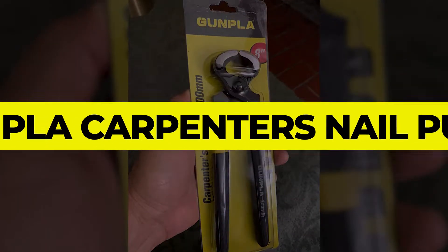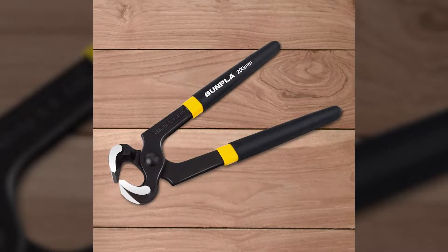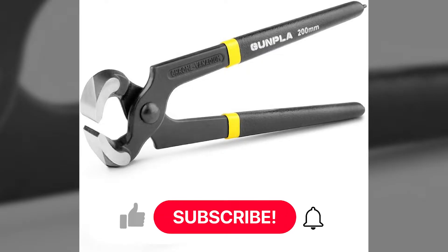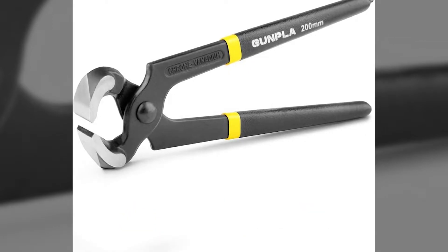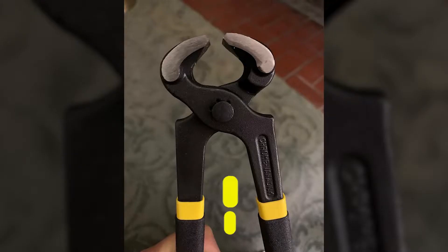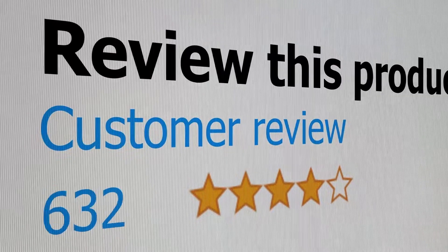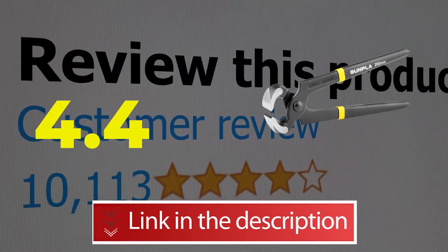Number 5: Dunpla Carpenter's Nail Puller. The Dunpla Carpenter's Nail Puller is amongst the best tools available out there. It's made with premium high-carbon steel with a polished finish for maximum durability. Main features include a versatile and practical tool design and an ergonomic handle grip. This product's customer review is 4.4 out of 5.